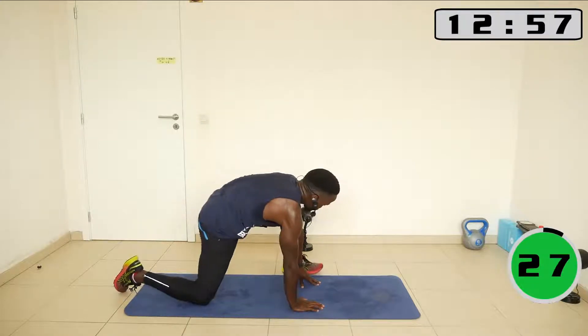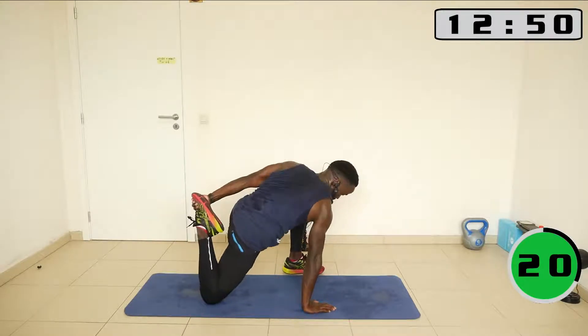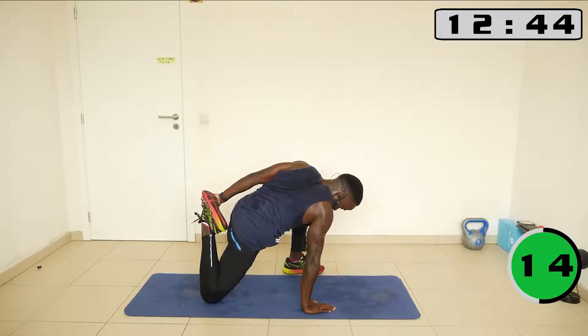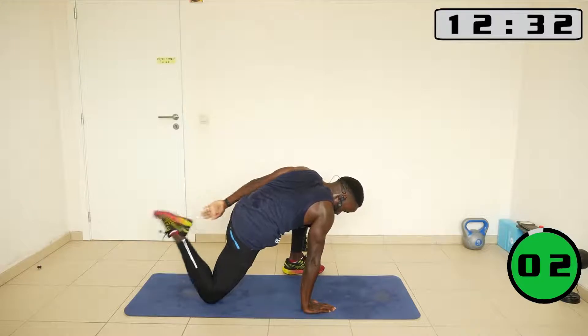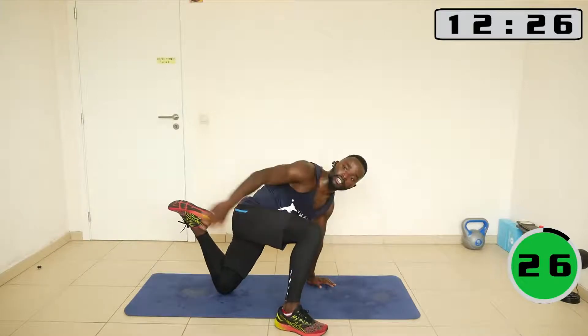Now bring one leg to the front, and then bend the leg behind — catch it with the arm from the inside, the arm next to the leg that is in front. Let's go. Now bring the other leg to the front, and then bend and catch it.